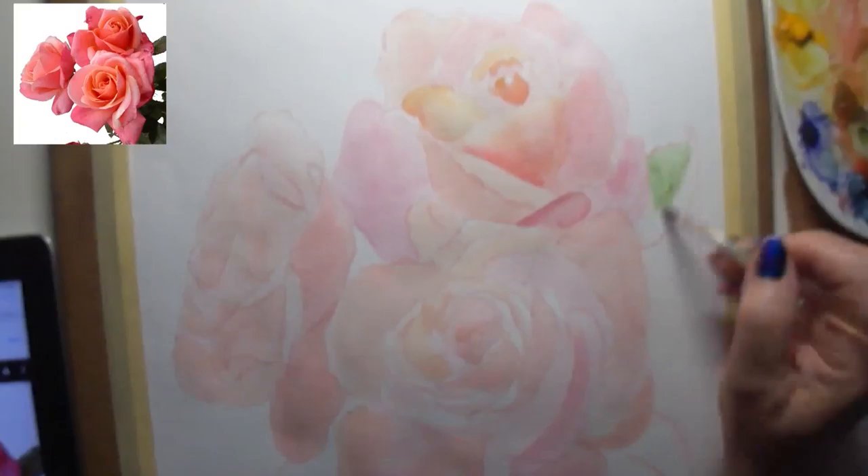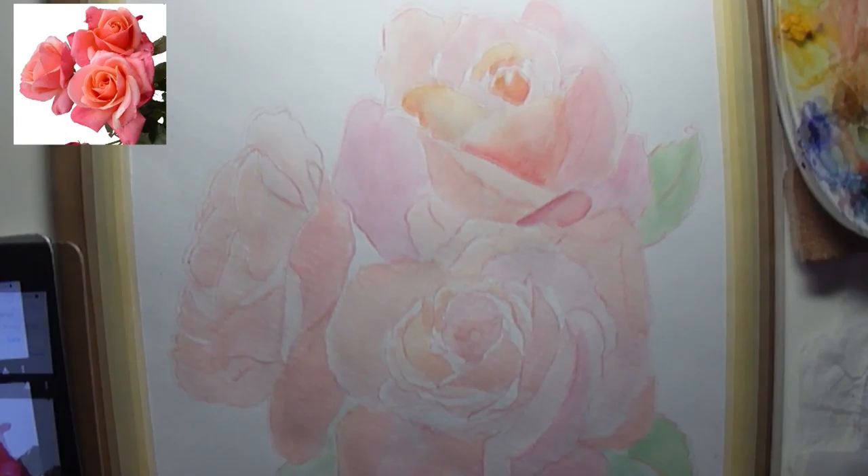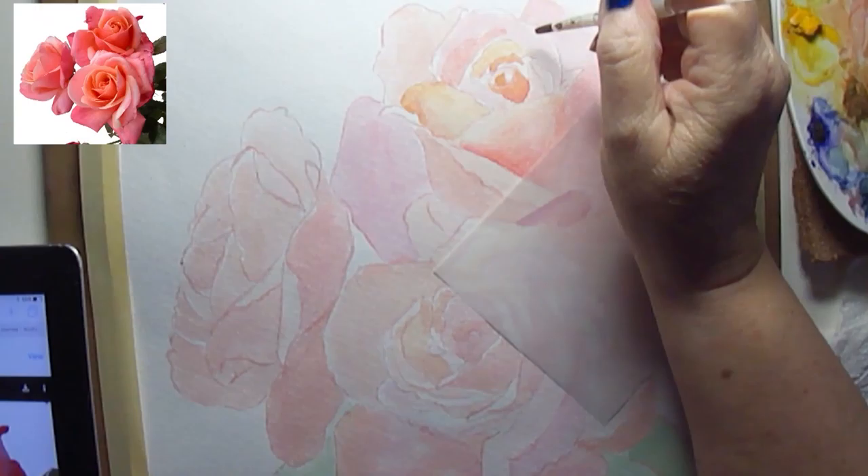I really love roses. I think there's a challenge involved because there are so many petals and each one must be addressed individually. Each one has a highlight, a shadow, a middle ground, a cast shadow, and a reflection.